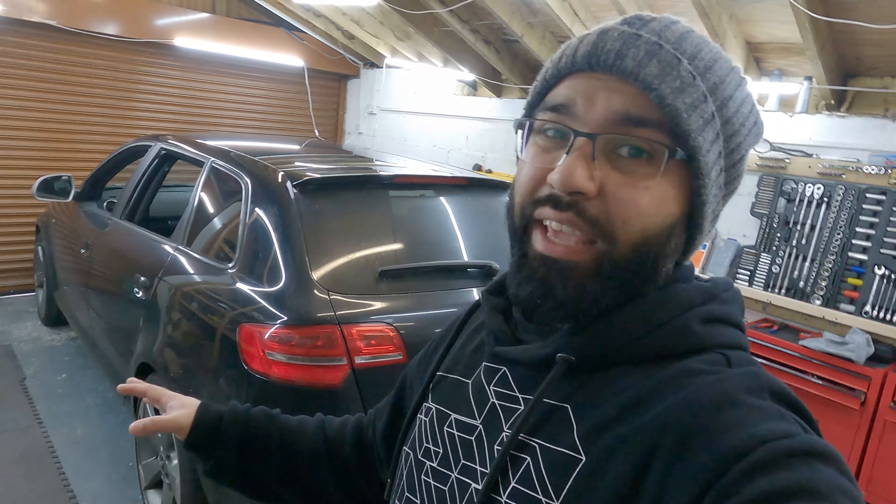Hey everyone, welcome to this video where I'm working on this Audi A3. This is in for a fiber optic ambient light install, which should be nice and simple and clean for this interior. It's definitely going to be a nice upgrade from how it looks right now with no ambient lighting. I'm going to quickly show you all what the car looks like all the way around, and then we'll get into dismantling it and fitting all the ambient lighting.